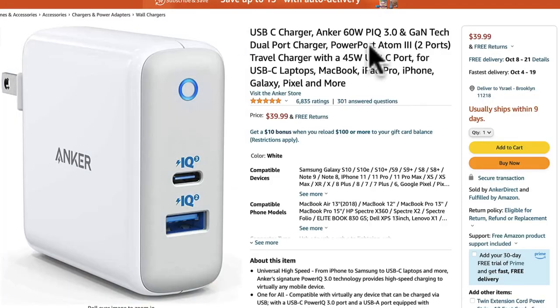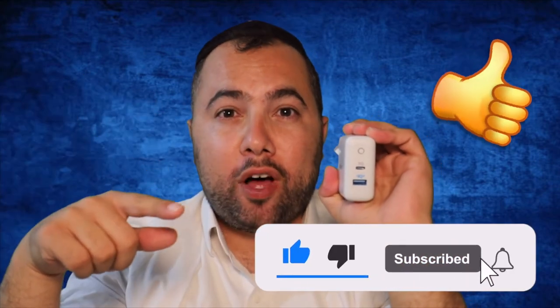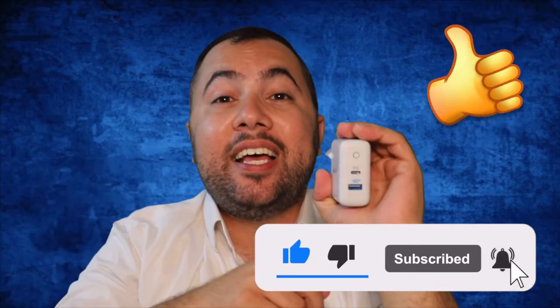You can buy it with confidence because from my experience it is doing a great job. Check the reviews on Amazon — they are going crazy about it, 99% positive from all customers. Thank you for following this video. See you in the next helpful tech video — thank you for watching!